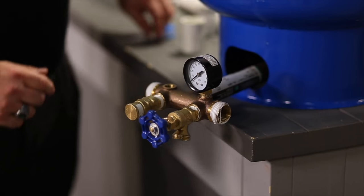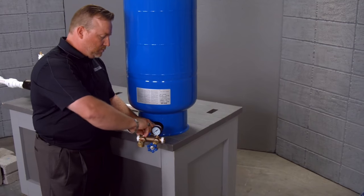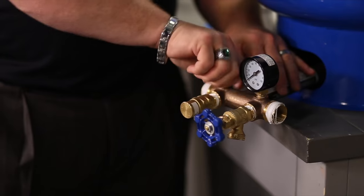And the last thing we have is a small quarter-inch plug. This plug is to relieve pressure into the system, and we're going to thread that in as well.